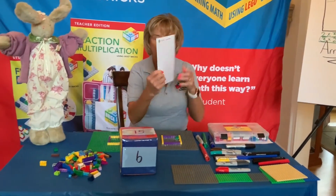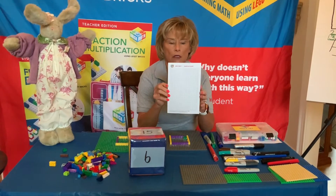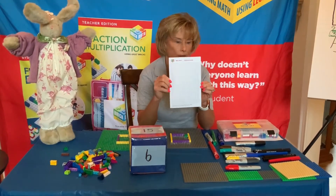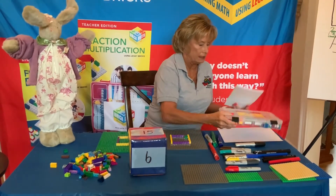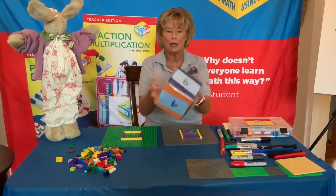We've just introduced something brand new for Brick Math — it's the base plate paper. When you order, you can get some base plate paper with your order. So let's get started. Dr. D has six points. Let's see about Bunny.